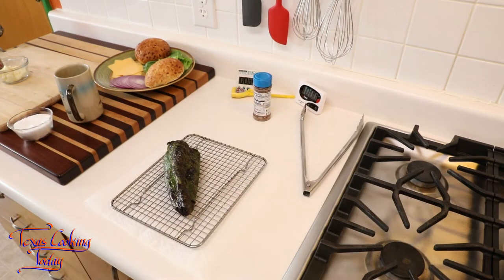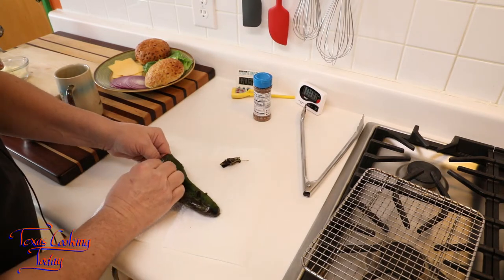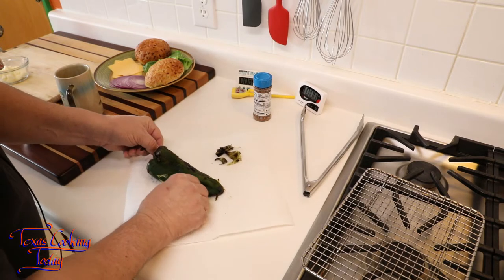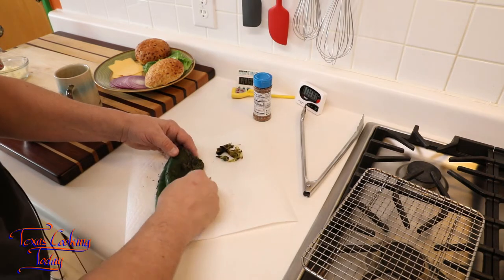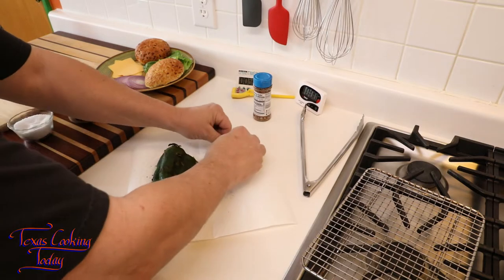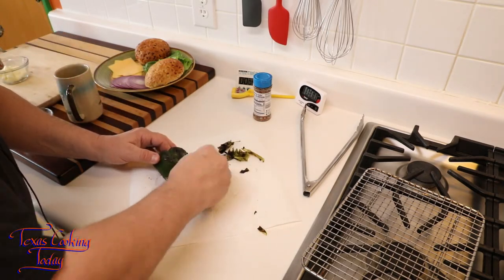I have brought my poblano in from the grill and it's still a little warm, so handle with care — you might want to put on gloves. I'm simply grabbing that skin and pulling it off. If the skin fights you and isn't really peeling off easily, put the pepper inside a plastic bag for about five to ten minutes — that will loosen up what remains of the skin and it will peel right off. This also did what we call par cooking — partially cooking the item. I can leave it like this and put it directly on my burger, or give it a second grilling.